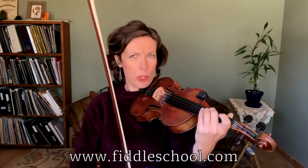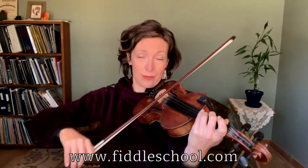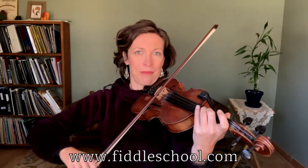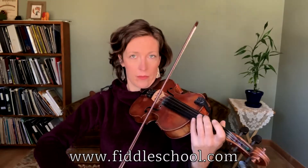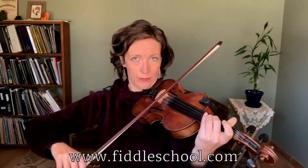Let's just try that three times. Again. Last time. Now you'll be ready to go on to the second part.